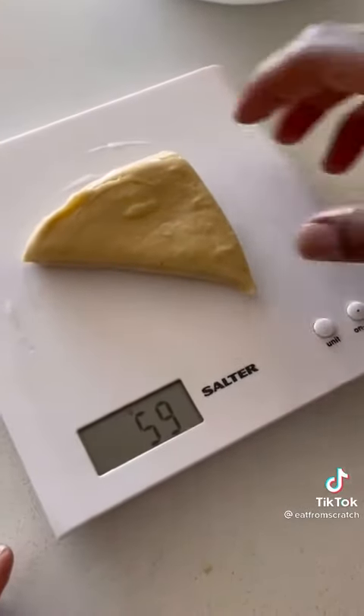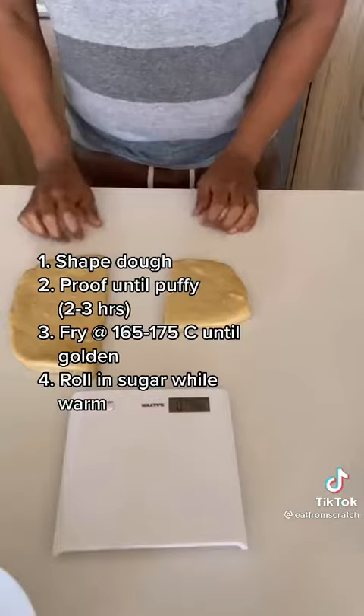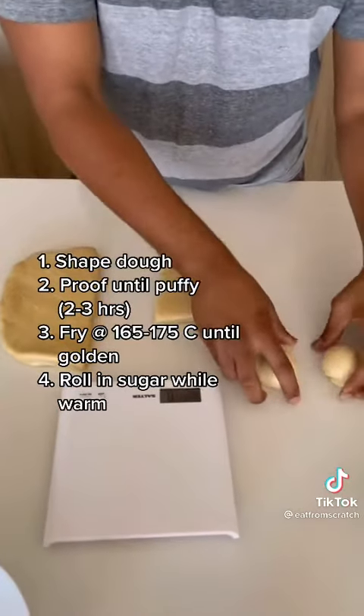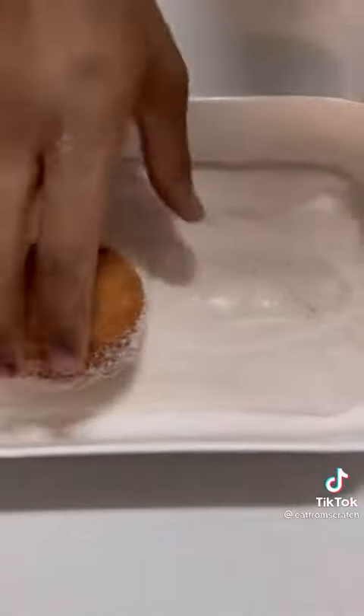Next day, push your dough out. I made 60 gram balls. Get them into nice dough balls so that you can fry them. Let them proof until they're poofy — takes about two hours — and fry your dough.